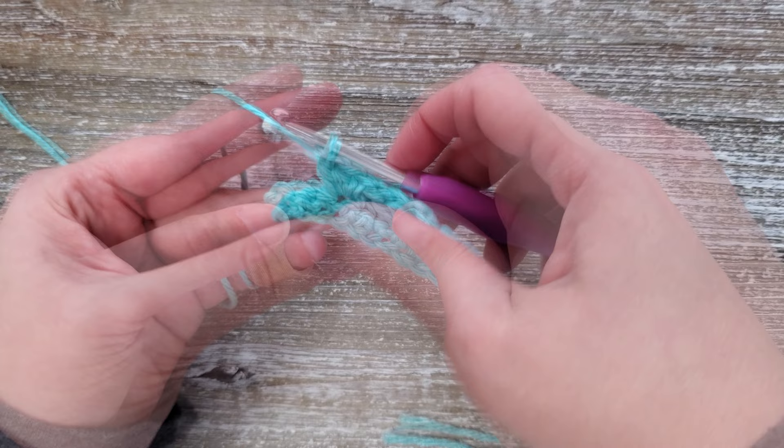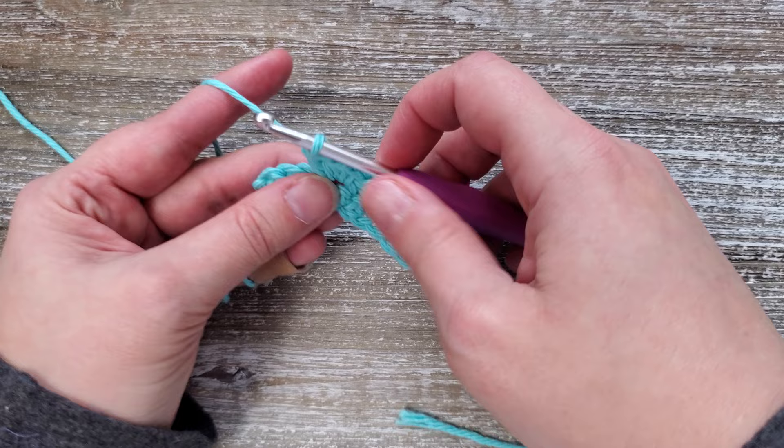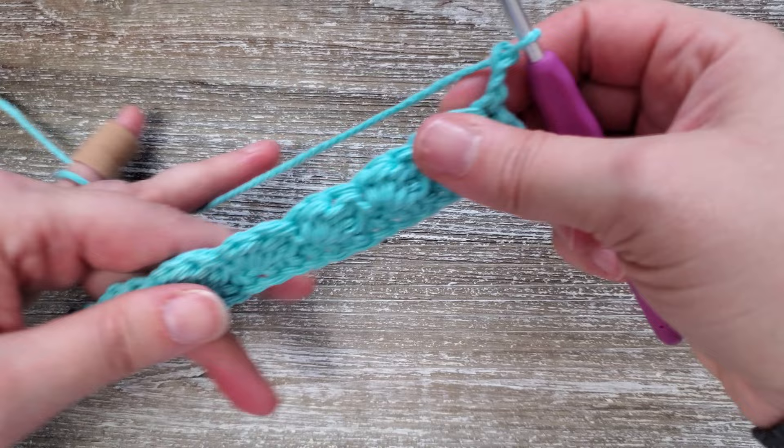At the end of row two, when you have three stitches left, you're going to want to skip two, and then in that last stitch do one single crochet stitch. Then chain two and turn your work.